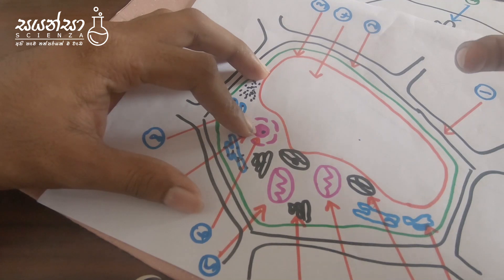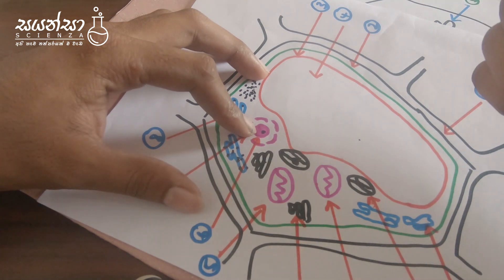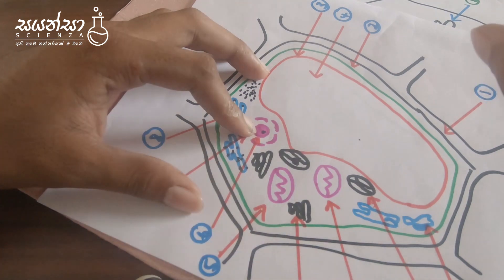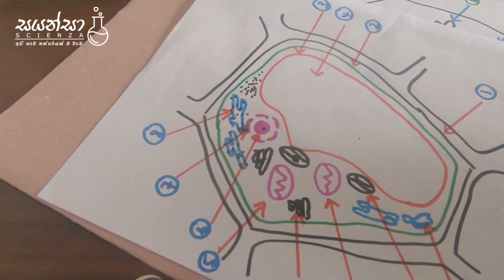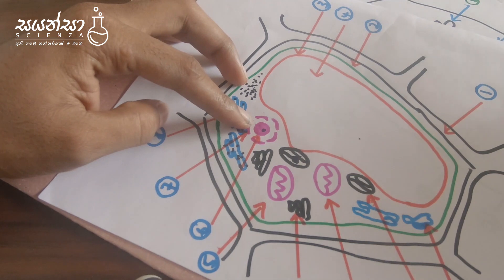The game has all of these games and there are many games in the game. The game has all of them and they are all of them. They are all of them and the other ones are the ones that they are all for.